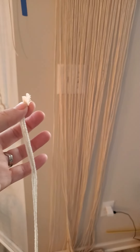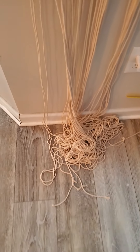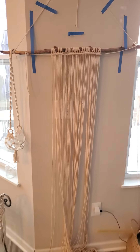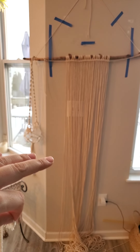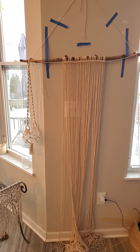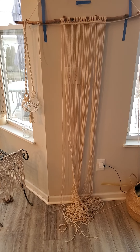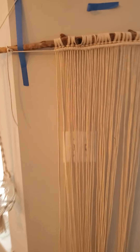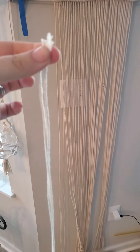So you take your cord and you fold it in half. How much cord you have depends on your project. Look at that pool on the floor — that's because I want this to be at least 40-some inches long, so I had to do seven yards. That's 21 feet. Each cord is 21 feet, but then you fold it in half.